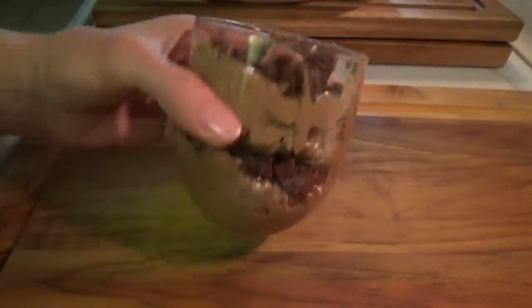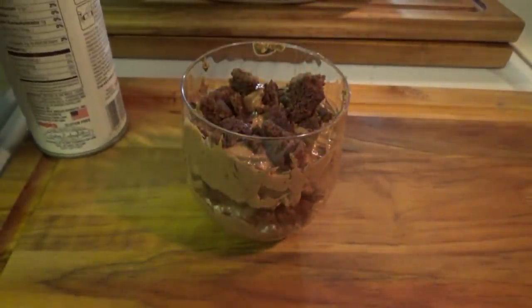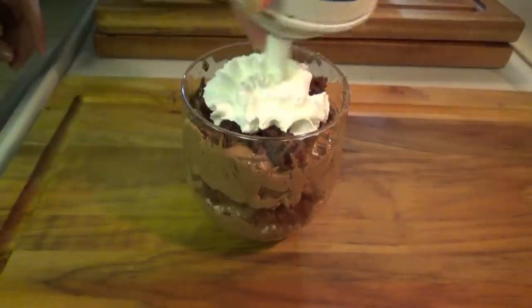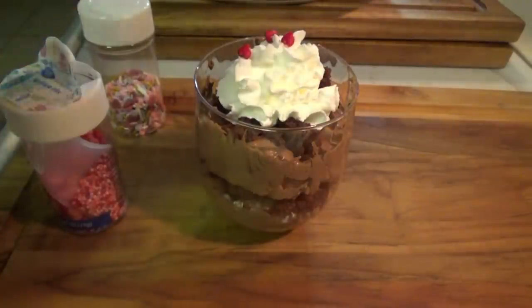If you're going to make these ahead of time, stop there and just refrigerate them like that. But whenever you're ready to serve them, just take some whipped topping and then put your sprinkles. Yes, here you go, sissy.